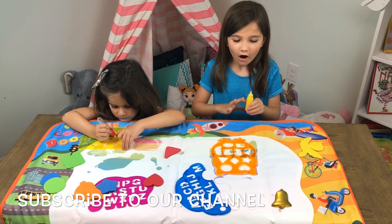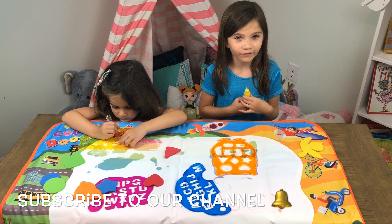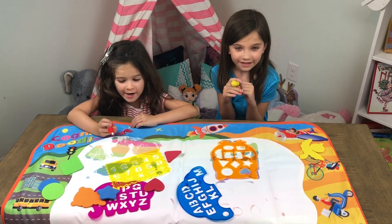I don't have to worry about this getting on the walls or the carpets or everything. Whoa, it's changing colors underneath. It's so fun.